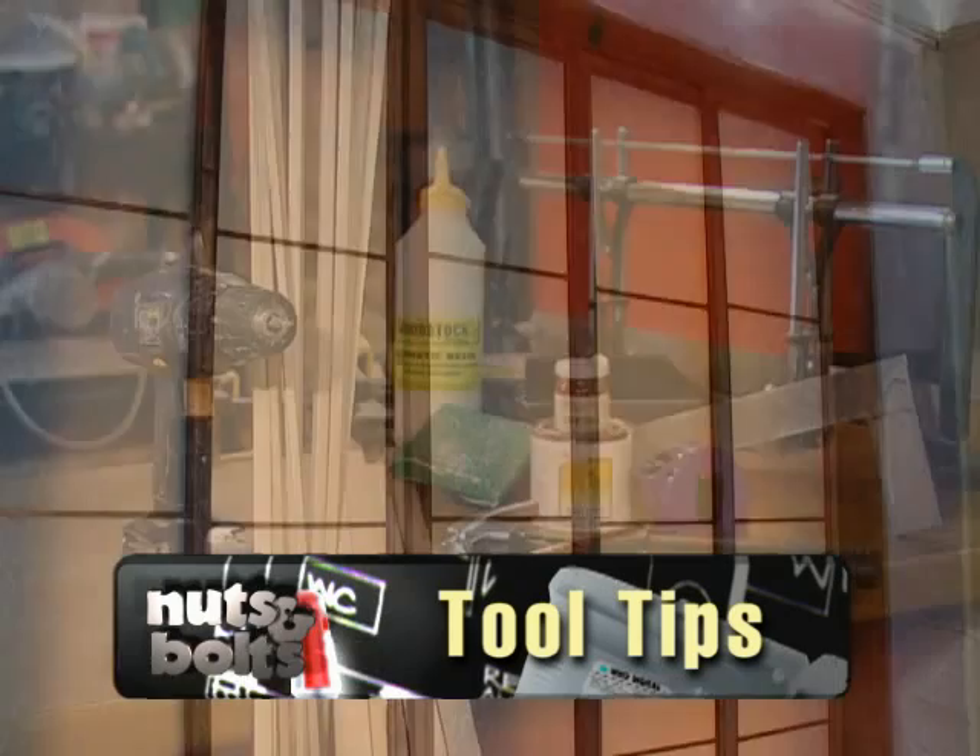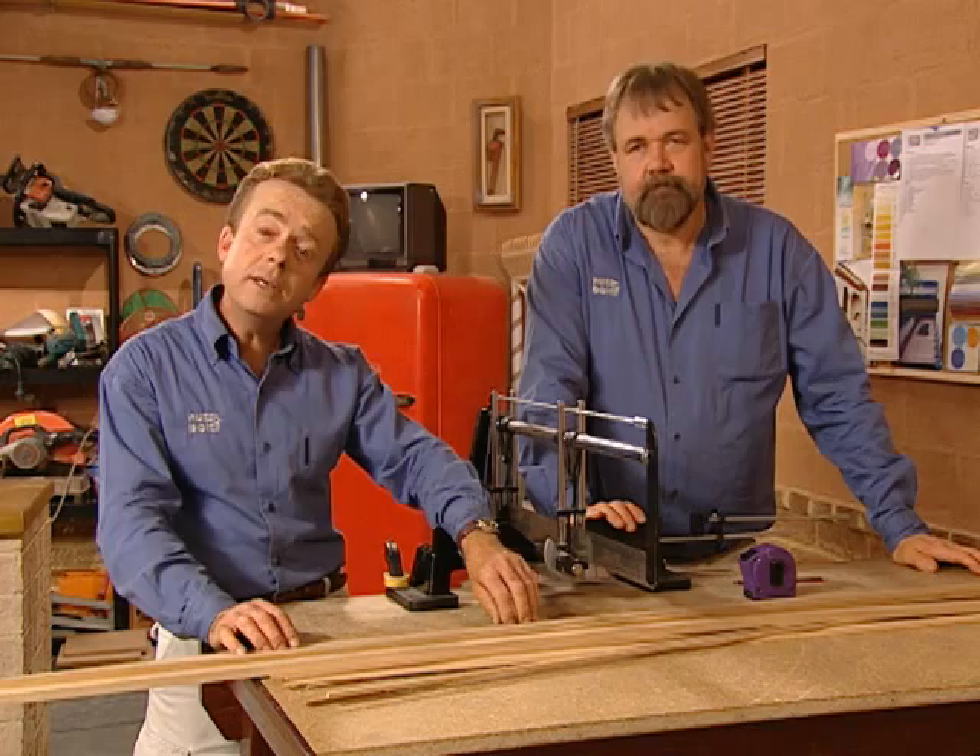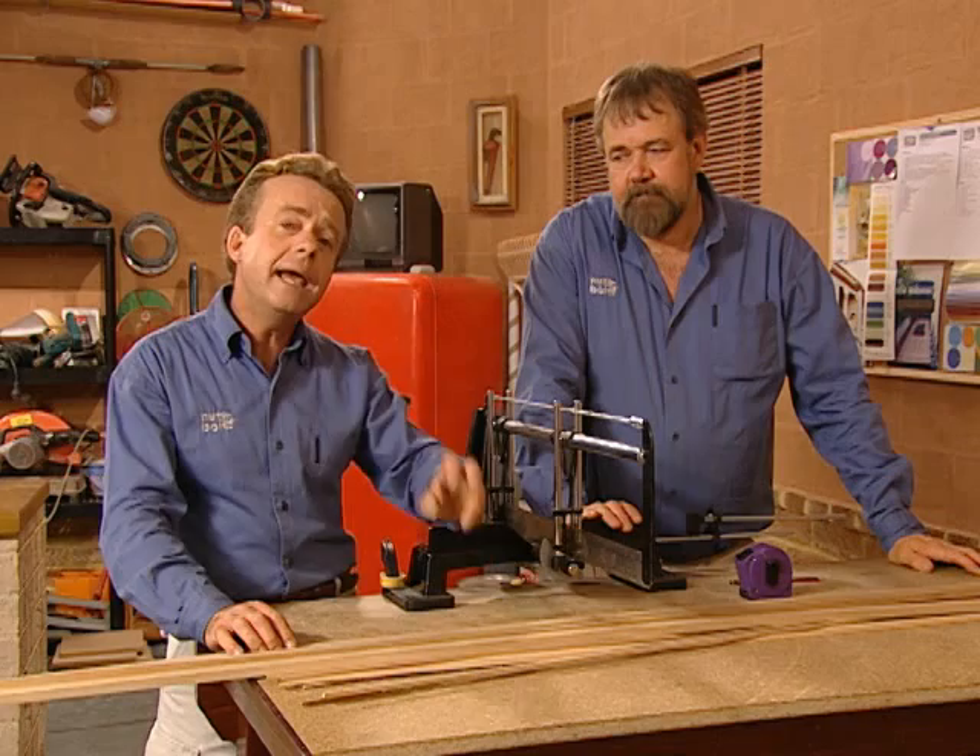Welcome back to our tool tip where we show you how to make these Japanese rice paper screens using these materials and simple hand tools. Today we're going to make some Japanese screen panels which are a great alternative to traditional blinds, using this framing and a special rice paper film.